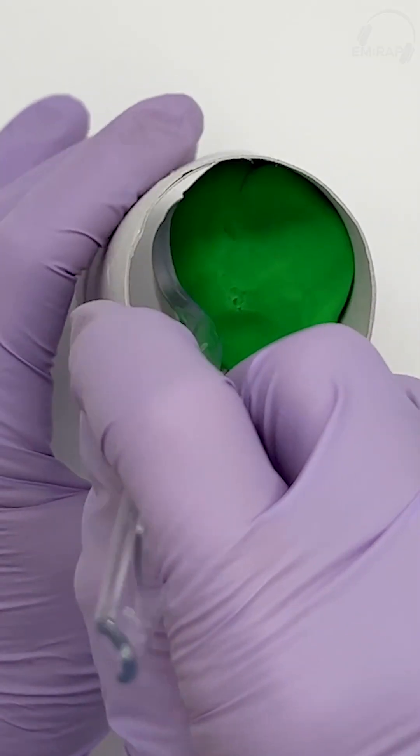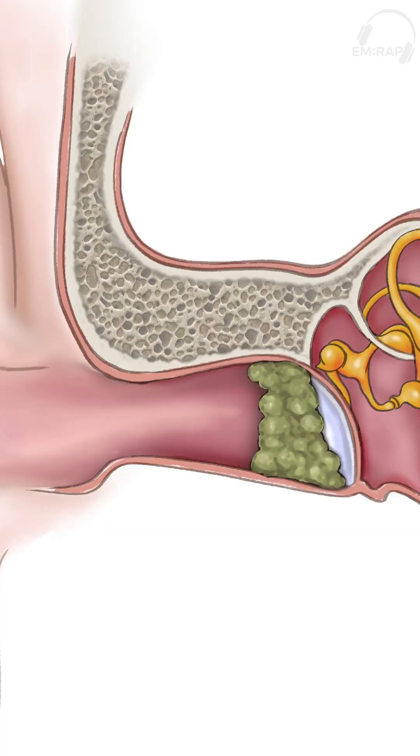If you're going to try manual removal of earwax, first take a look and assess where the wax is. If it's adherent right onto the eardrum, I don't start with manual removal. Try irrigation or softening agents first, and if this isn't successful, you can refer to ENT or audiology, where they have specialized tools to remove that wax under direct visualization.